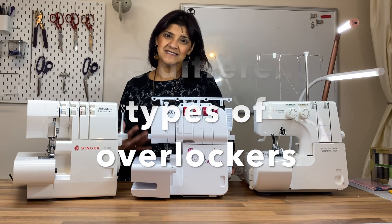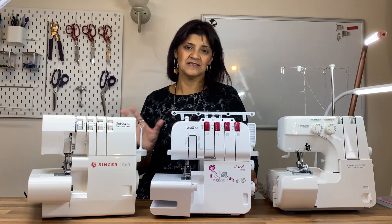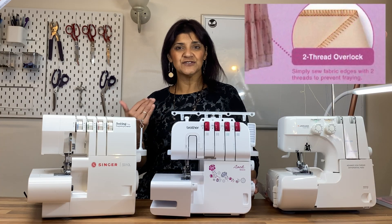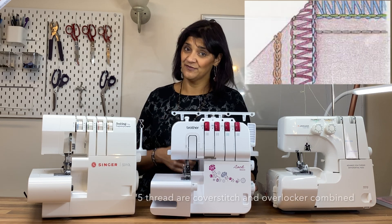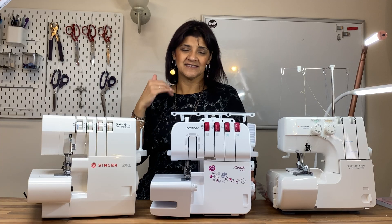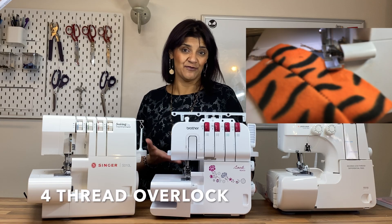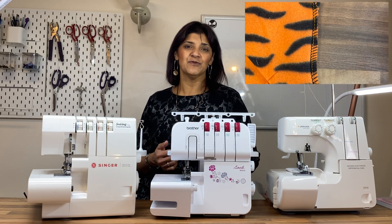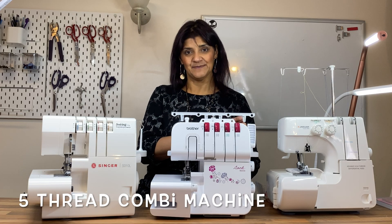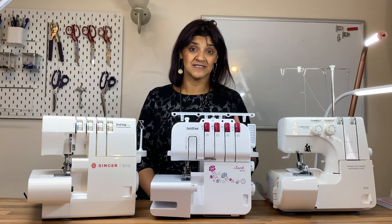Now let's look at the different types of overlockers and sergers — I'll stick with calling it an overlocker since I'm in the UK. There are lots of differences: some can do two thread, some do three and four thread, some do five thread, and some do all of two, three, four, and five thread. The loopers create loops that are looped into the needle thread. With a fourth thread, you can now use the machine to sew fabrics together, so you're not only creating a neat edge but also a sewing stitch.